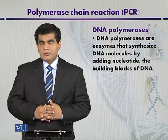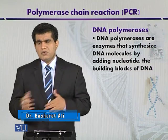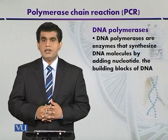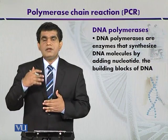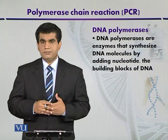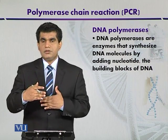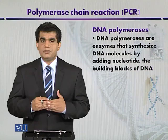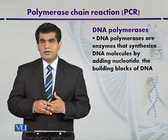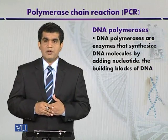DNA polymerases require different factors to work. The major requirement is the presence of a DNA template which we want to amplify — it must be available, typically in double-stranded form. In the biological system, a replication fork is formed and then DNA replication starts in a semi-conservative manner, as explained in different books of molecular biology.